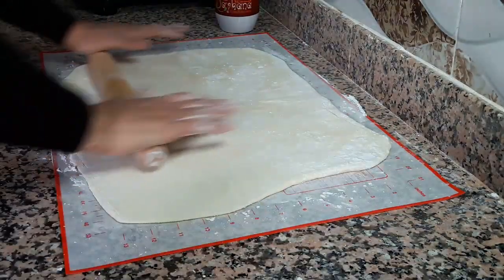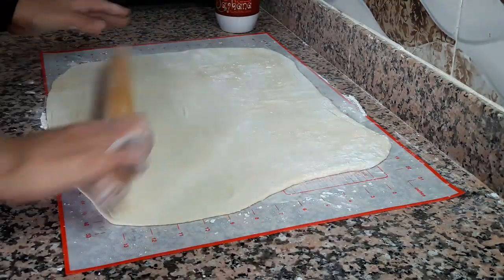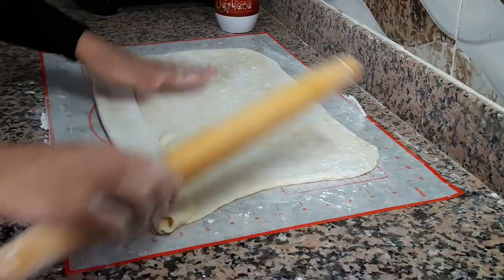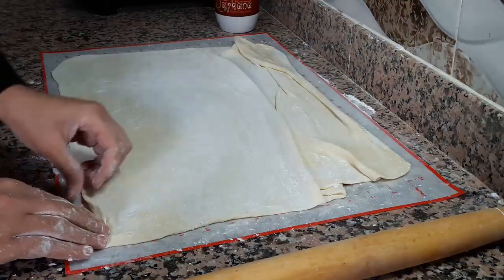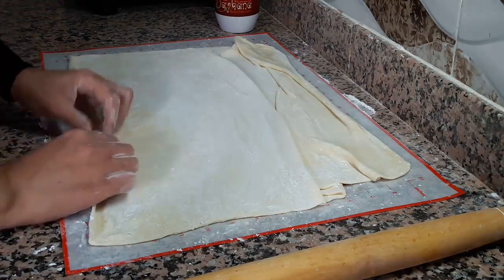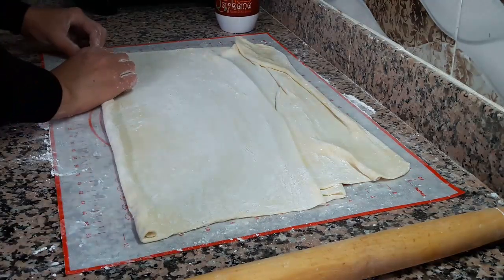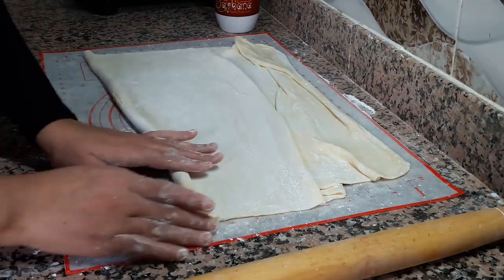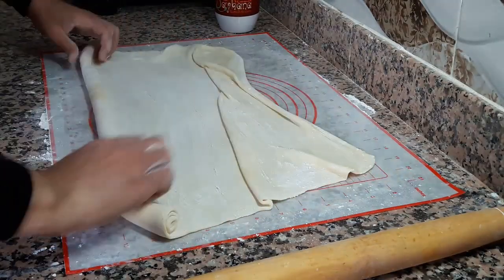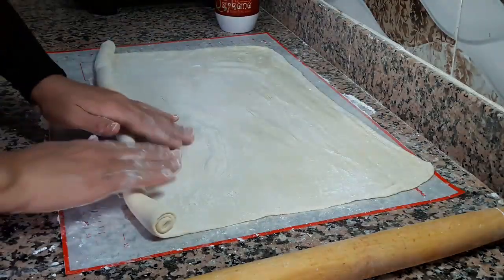اللي ما بغاش يبسطها بهاد السمك راحنا، ما زال غادي نبسط رغيفة ديالنا — الشكل اللي كينسبكم هو اللي يديرو، لكن لاحظوا ما تبالغوش في الترقيق. كنحاول دائما نبسط فوق سطح العمل لأن العجينة كتكبر. بعدين كنبداو نلفوا أسفل العجين ديالنا على شكل غولي أو ملفوف، وكنحاولوا ما يخرج لنا العجين من الجوانب — علاش كنديروه من الأول بشكل مربع باش يكون سهل.